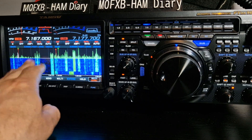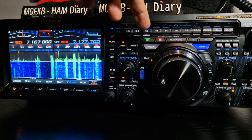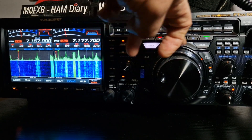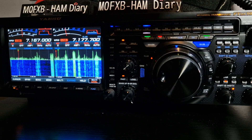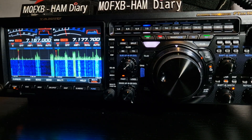They are two independent VFOs — they work separately fine. You select them here, RXTX. Then you've got this big selection here. Basically the blue items are the subband and the white items are the main band.